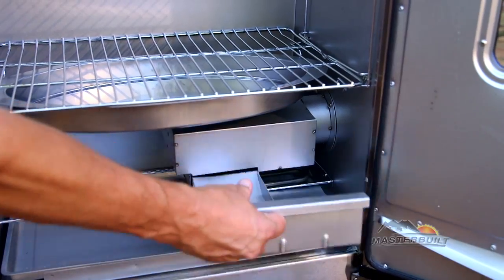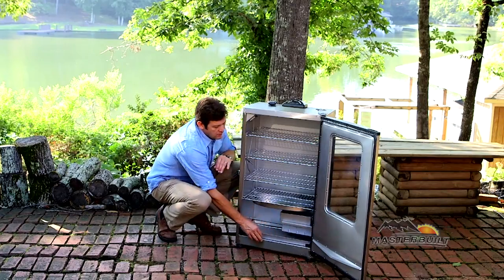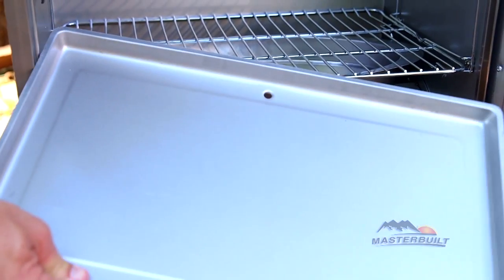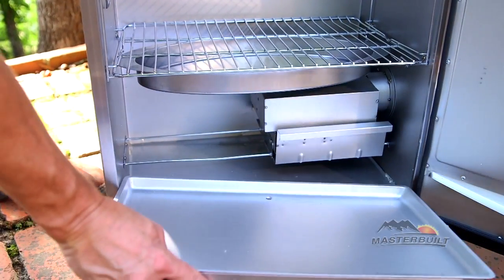We have the ash tray at the bottom that is for discarding those woodchip ashes. You also have a drip tray in the bottom. Notice the hole in the back for all of those drippings to go out to the back. We'll show you that in a moment.